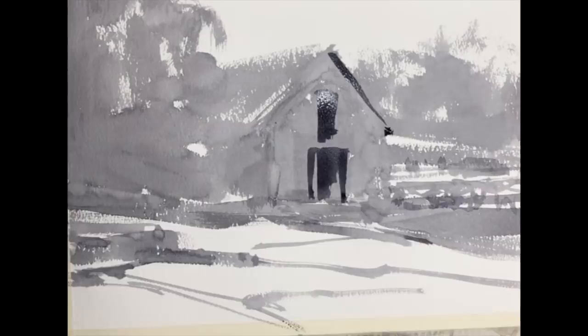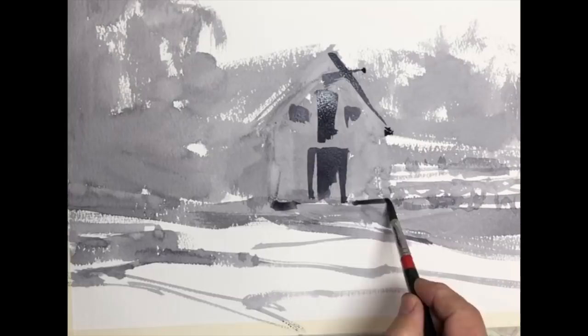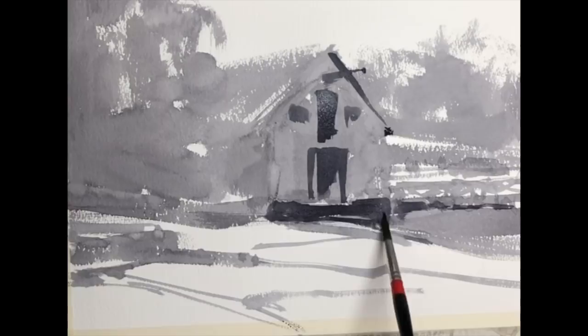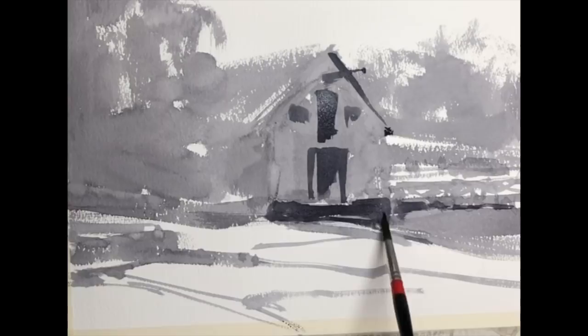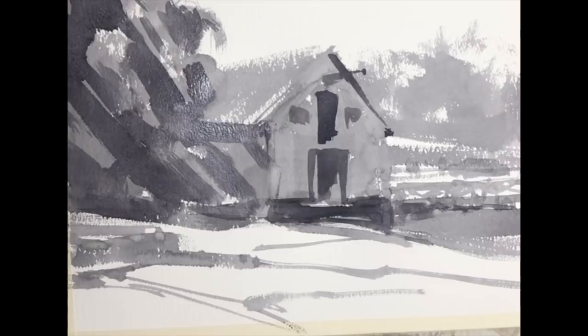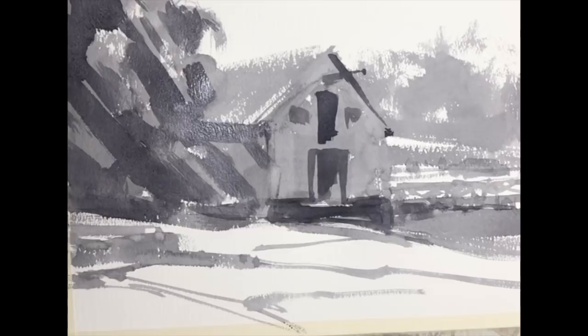I'm placing now some of the windows, the foundation, the roof eaves, stones, and other things. I'm placing those with a darker value, able to bring out the independent nature of the shapes. What I'm illustrating here is the potential of seeing the shapes as connected shapes and then being able to distinguish them as you see fit, as your creativity would suggest.